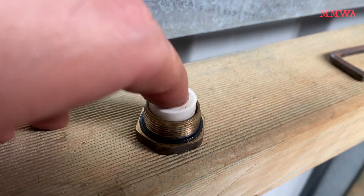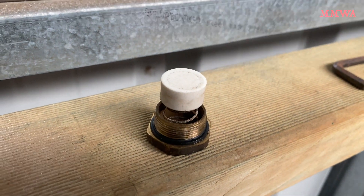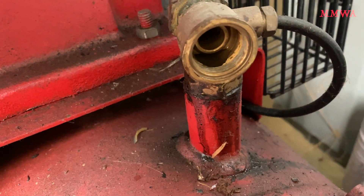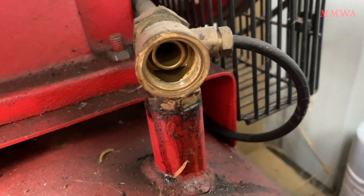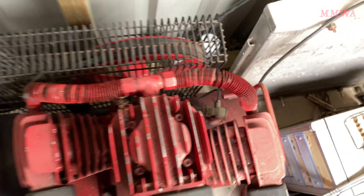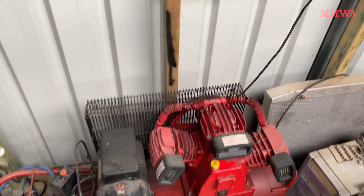So I removed that one-way valve and scrubbed the surface of it that has been eaten away just by sitting around for who knows how long, and made it a nice smooth surface. That's what that check valve looks like inside. We'll fit that back together and see how it goes.